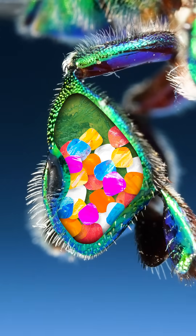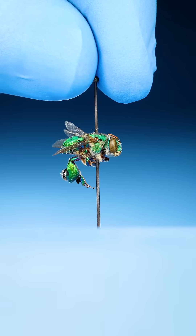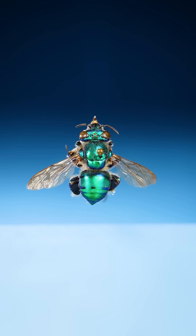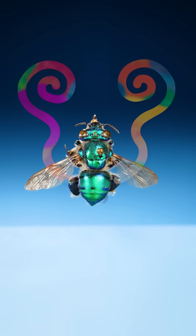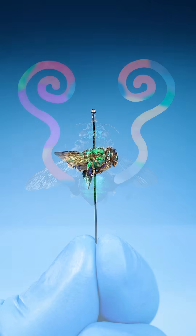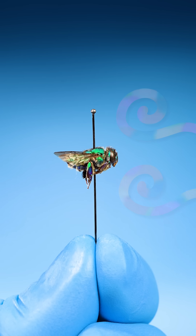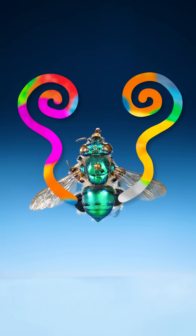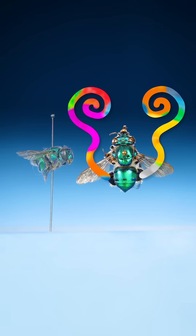When their perfume pouches are full, the bee will find a spot to hover and buzz its wings to project its leg perfume out into the world, all in hopes of attracting the attention of a female bee. And if she likes the smell, she might come by and say hello to the sweet-smelling male.